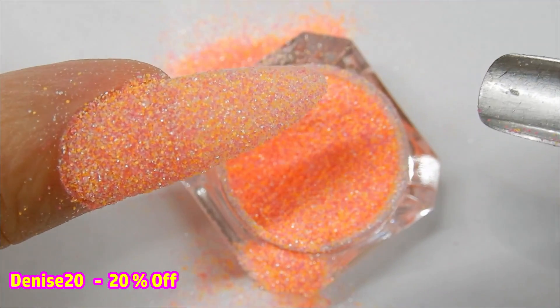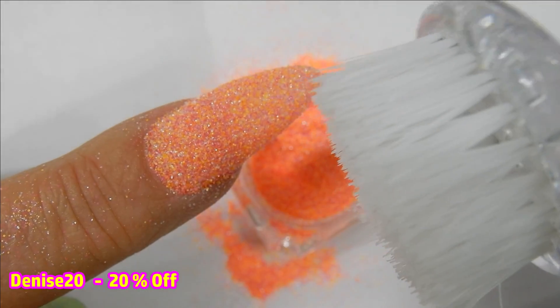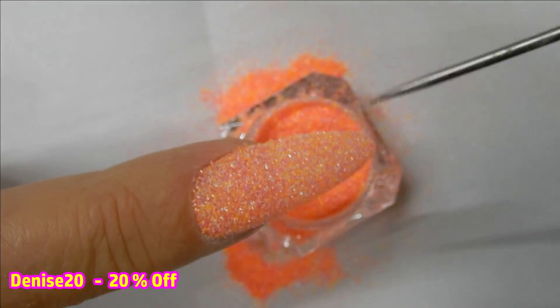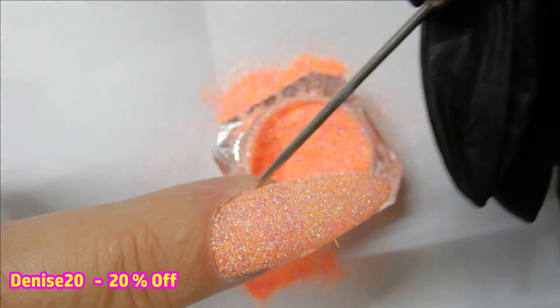Once you feel your nail is covered enough, put it in the lamp and cure it for one minute. Now that it's cured, I come in with a stiff-bristled brush and brush off all that excess glitter, because you want to get most — if not all — of it off so it doesn't go into your top coat bottle when you're top coating.